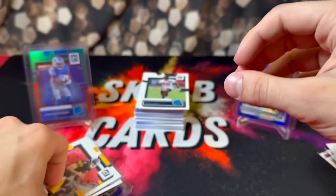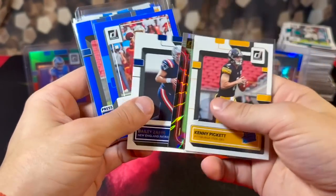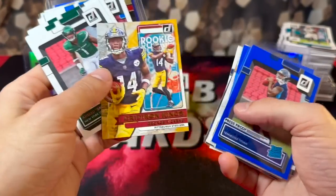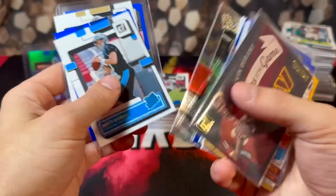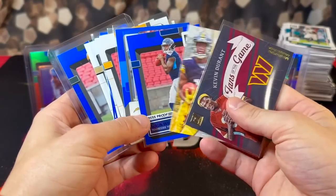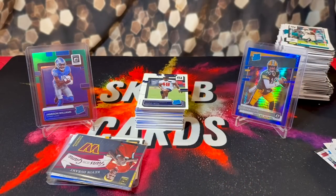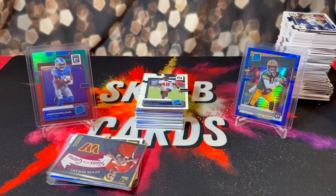Let's go through all the pulls — keep in mind this was about $100 worth of packs. Clearly we did not get anywhere near our $100 back. We got the Kenny Pickett, Malik Willis, Justin Herbert, George Pickens — we got a nice Kevin Durant card — and this blue Christian Watson on the back. Overall I would probably rate these a negative five out of ten. That's gonna do it for this video — comment below your guys's luck if you've opened any of these yourself. Like, comment, subscribe, check out the website skybcards.com and peace out.